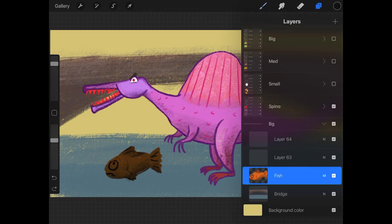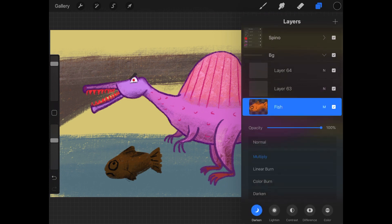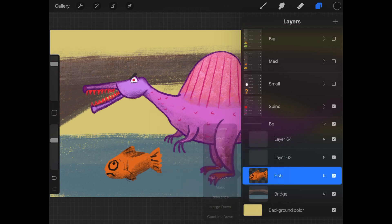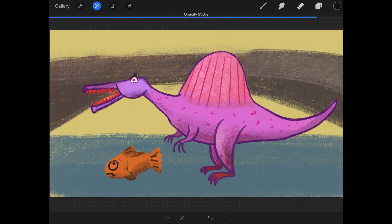Let's do a quick review of all the swiping and tapping. Tap the box to turn a layer on and off. Tap the N to change the opacity and the blend. Tap the layer name or the thumbnail once or twice to bring up your layer options. Tap and hold and drag up and down to move the layer. Do a one-finger swipe to the left to lock, duplicate, or delete your layer. One-finger swipe to the right to select multiple layers. Two-finger swipe to the right to toggle the alpha lock, and two-finger tap to change the opacity.